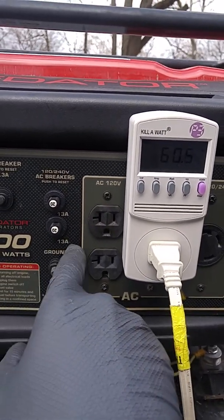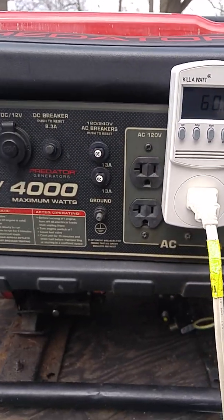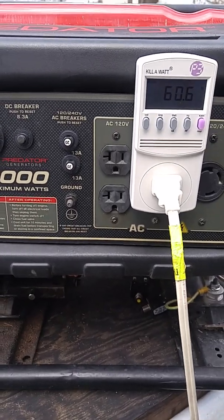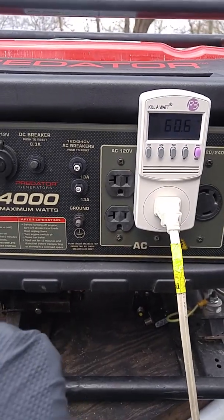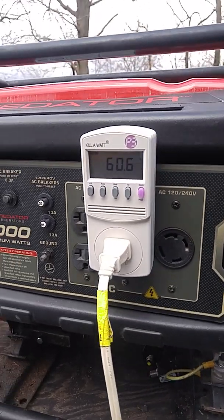I'll put a little breaker on — try a 15-amp for the 240, I think that'd be good to go. And then possibly hacking in a feedback actuator to idle down the engine when there's no load.